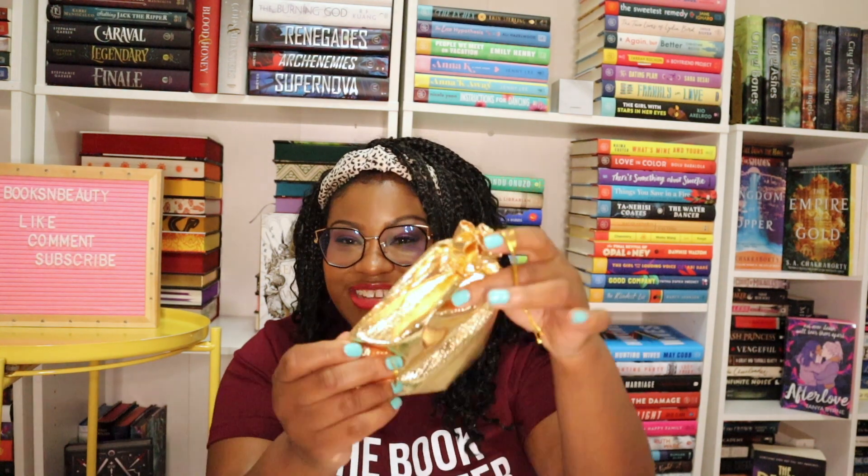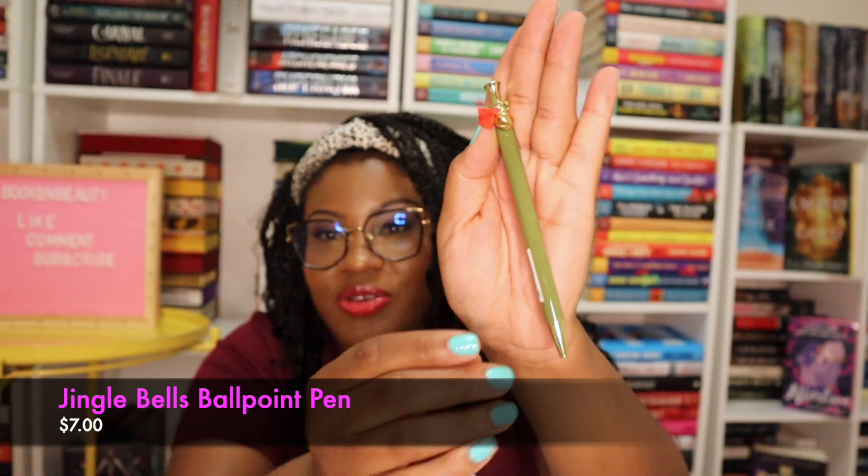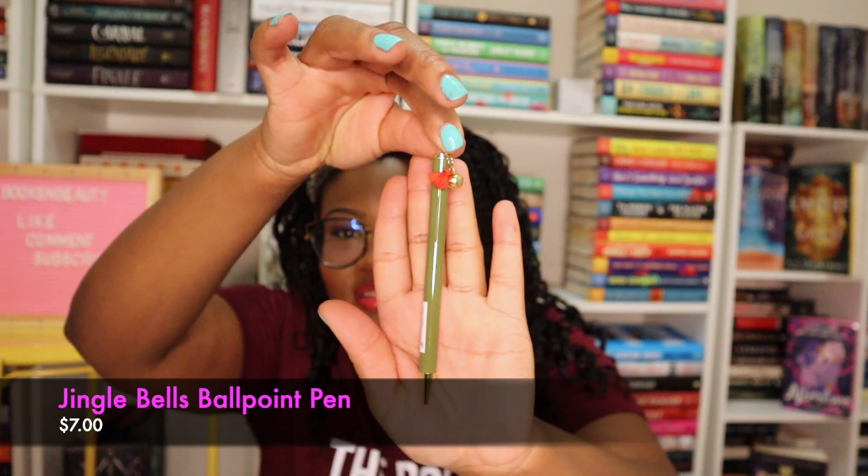Next up we have something in a gold satchel. There are two things in here. The first thing is washi tape — it's a sparkly gold, which I love because I use washi tape in my reading planner and my day-to-day planner. And then there's also a green pen with this cute little thing on the end. Oh my gosh, that would be so cute — it is so pretty.